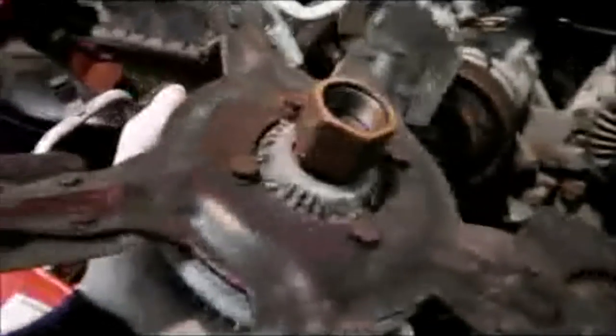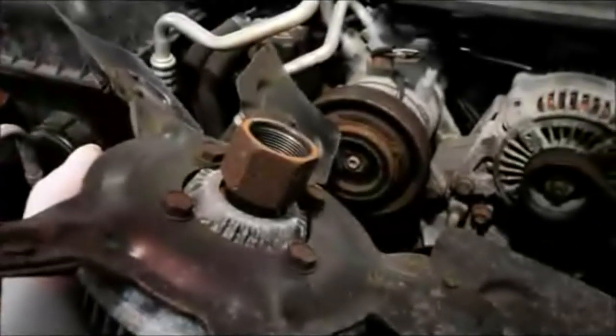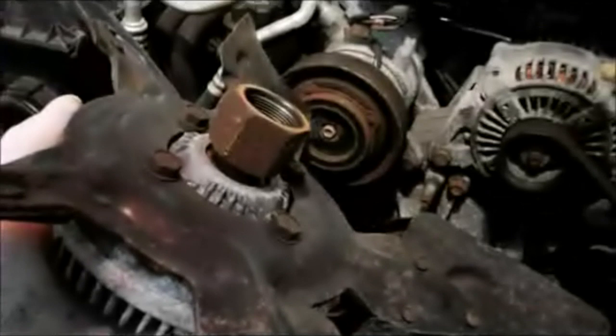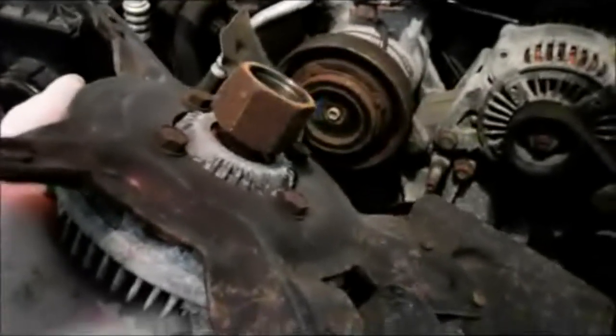That's it. Remember: it's left to take it off, right to put it back on — counterclockwise off, clockwise on.